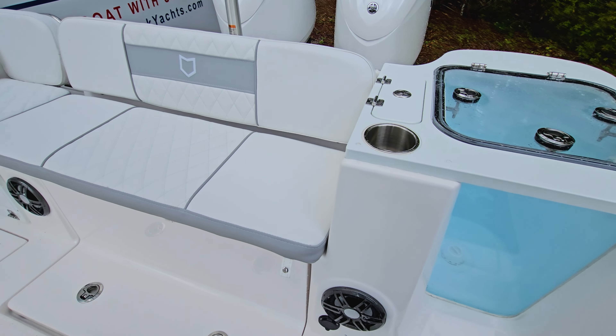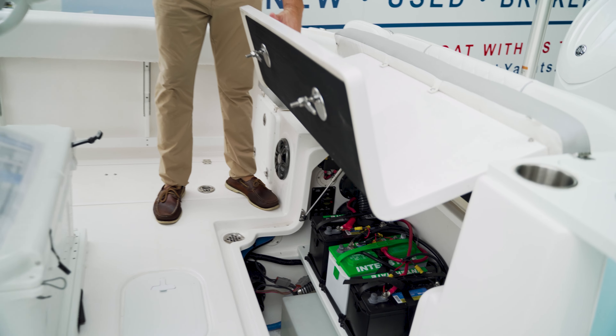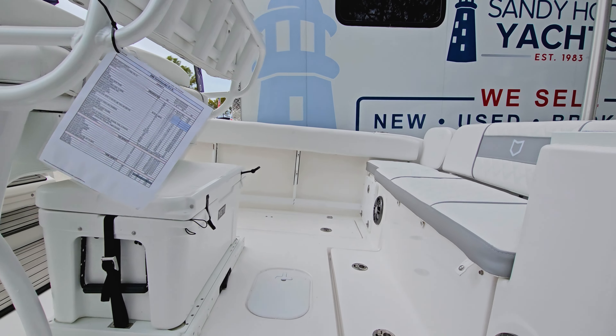You can see here they have a pressurized aquarium live well. One of my favorite features about this boat is how easy it is to get to your batteries. Here under the leaning post, we have an accessible Yeti cooler.